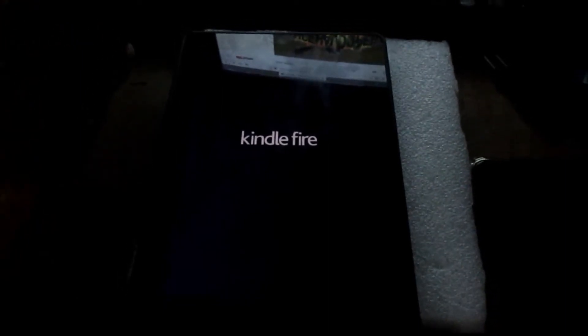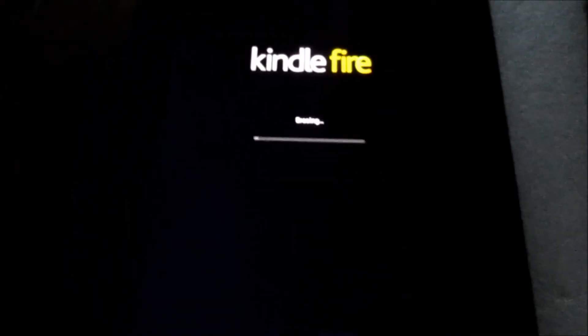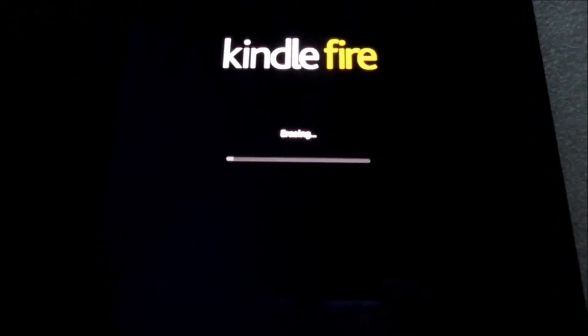And that's how you reset your Kindle Fire — that's how you soft reset your Kindle Fire. This is just a simplified way of getting into the reset settings quickly. You can see that the files are erasing there now.